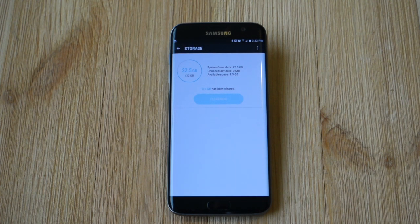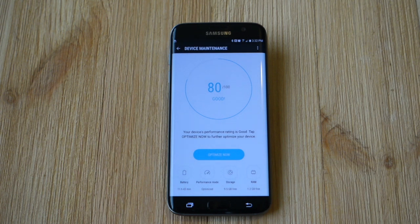I've now instantly got 1 gig back on my phone. So now I have around 9, almost 10 gigs of free space instead of about 8.5 before. That's one way to quickly gain a lot of space back on your phone.